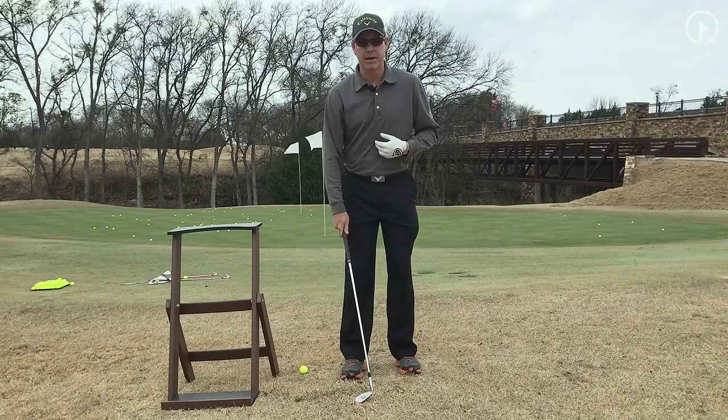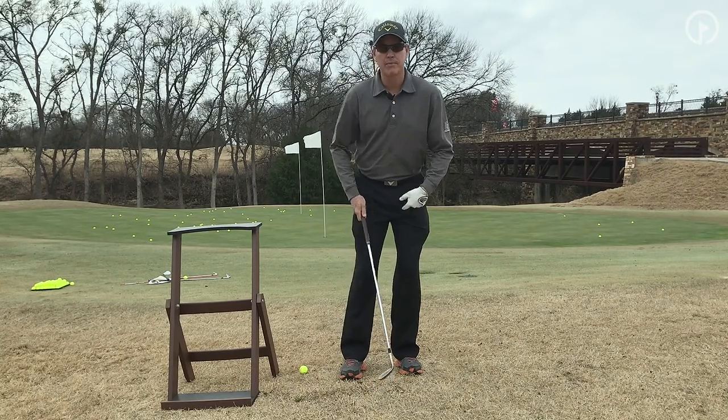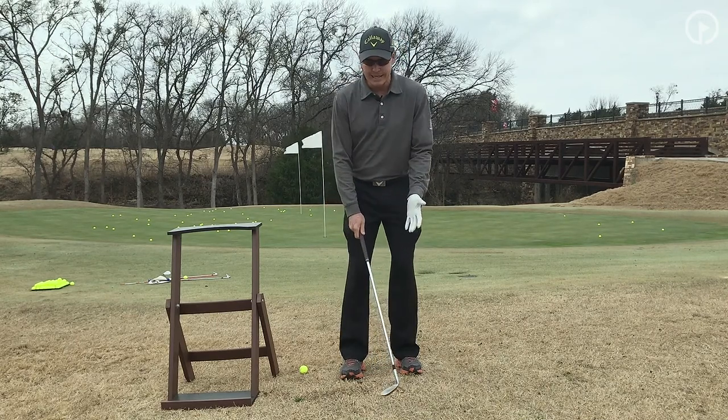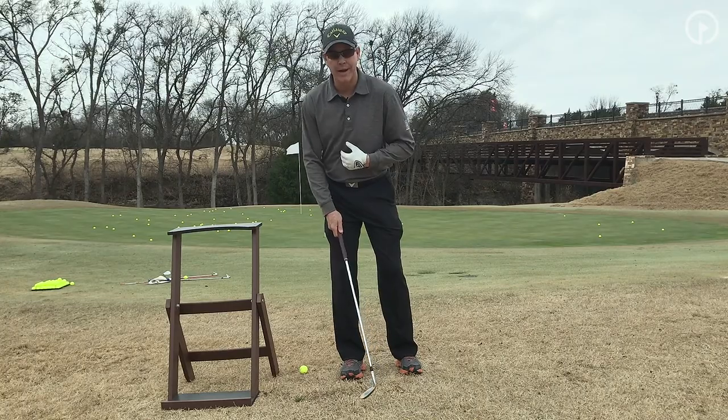Another error that I see my better players make whenever they're learning this shot is they'll keep their weight on their left foot, which is what they've trained their chipping stroke to be. In this case, you've got to move your weight over to your right foot.